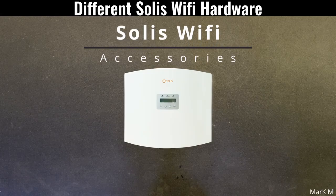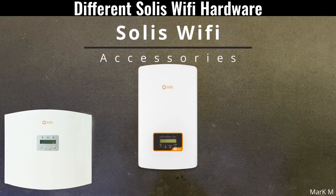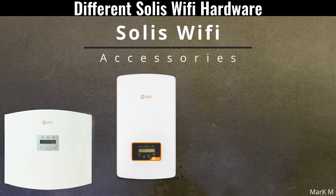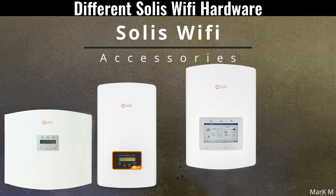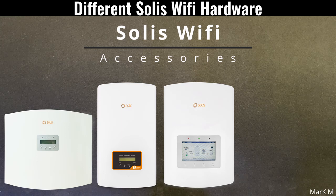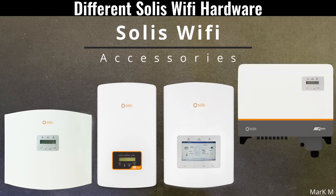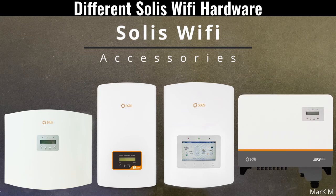Today we're going to discuss Solis communication hardware and accessories such as their Wi-Fi stick. Over the years they've released a lot of Wi-Fi sticks, so it's better to know what the old ones and the new ones are. Recently they just released a new one, so I'm going to show them all and explain their differences.